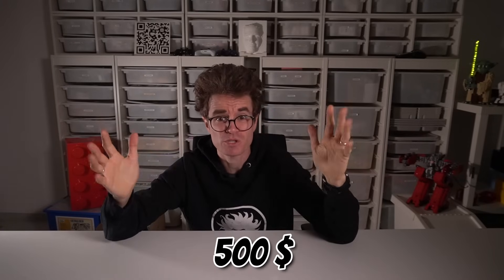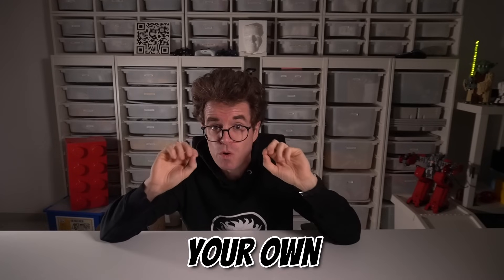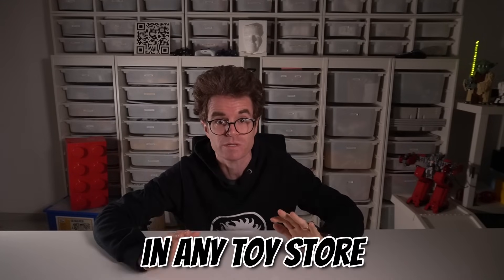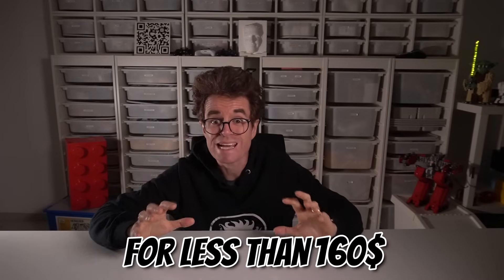Ever wanted to build and program LEGO robots but don't have $500 to buy one of those super expensive robotic sets? In this video I'll show you how you can create your own LEGO Robotics Toolkit using sets you can find in any toy store, and some cheap additional sensors you can find online — all for less than 160 bucks. Let's begin!